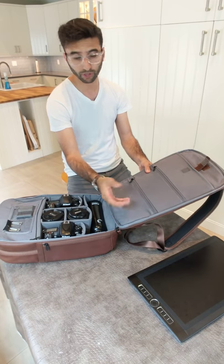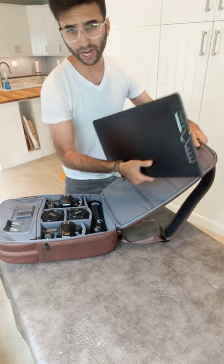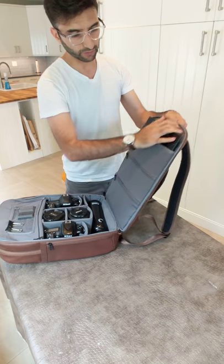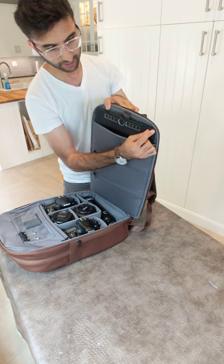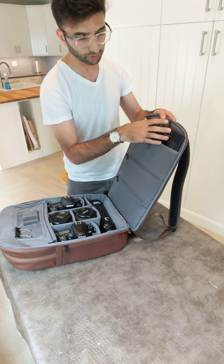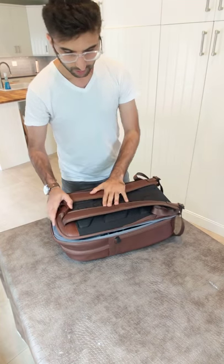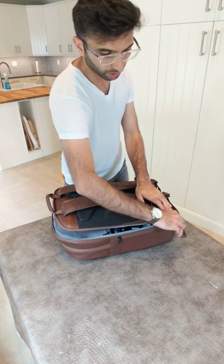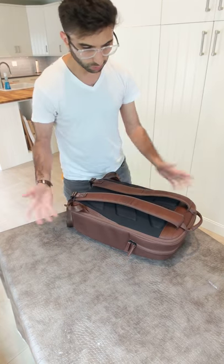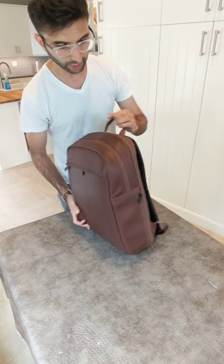There are two more zippers over here for more storage. And then over here we have the MobileStudio Pro all-in-one computer by Wacom — it slides in over here. Perfect fit. I've never found a bag that could fit this thing this perfectly. The leather strap does not work, so this might fall out and smash — and I just lost $3,000. I'm fine with that. And here is the main thing: I could close the zipper easily without any stress at all. So this $500 bag will not get damaged, hopefully.